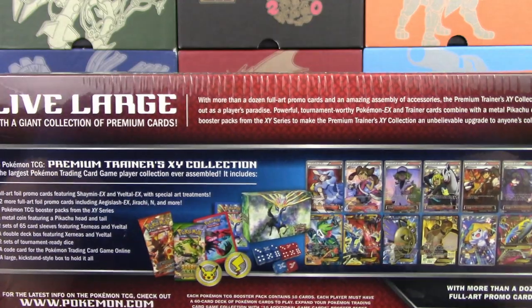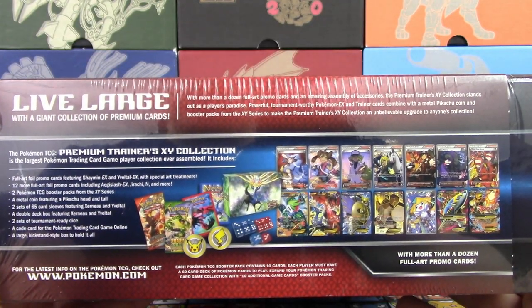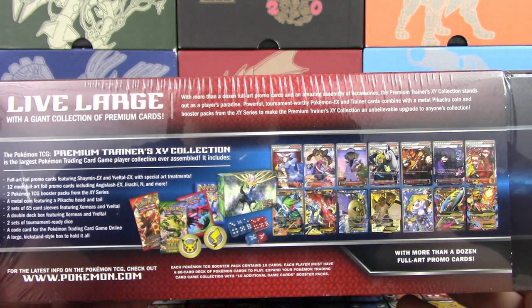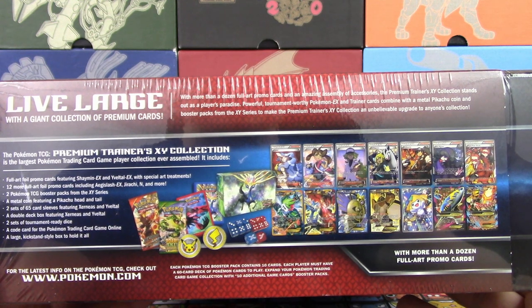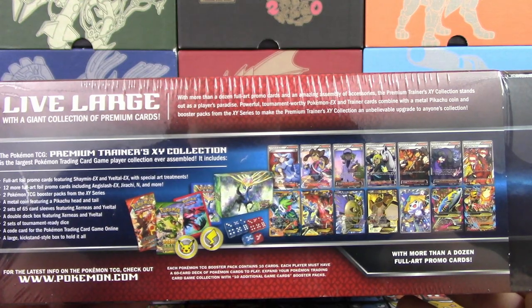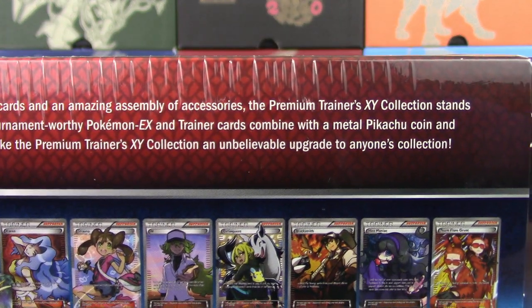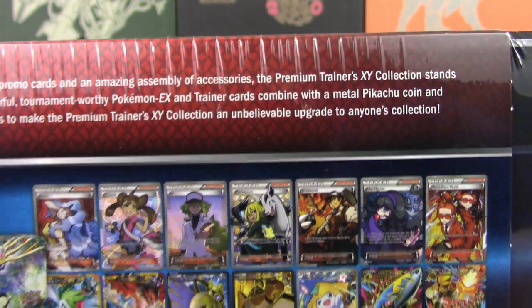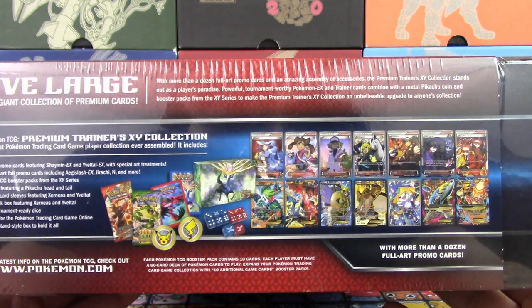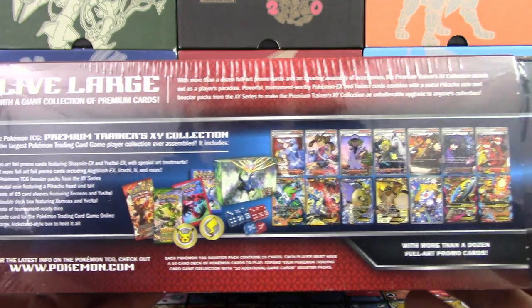So this is actually on the bottom of the box, which is a little bit weird and awkward, but I'm going to make it work. Live large with a giant collection of premium cards with more than a dozen Full Art promo cards and an amazing assembly of accessories. The Pokémon Trainer's XY collection stands out as a player's paradise. Powerful, tournament-worthy Pokémon EX and Trainer cards combined — wait, it says 'combine with' instead of 'combined.' They're missing a D.